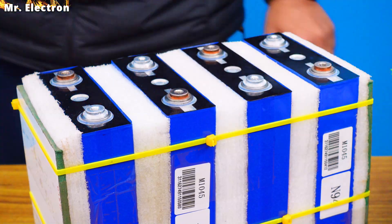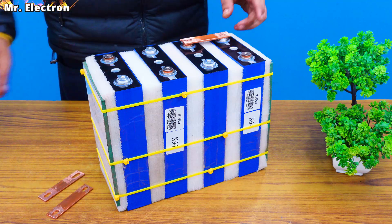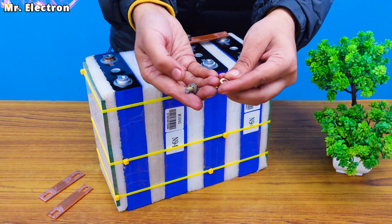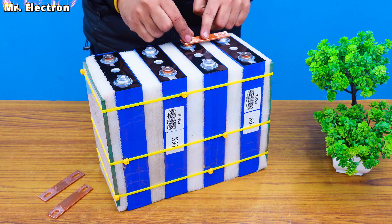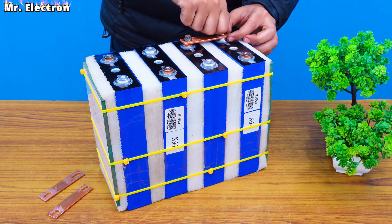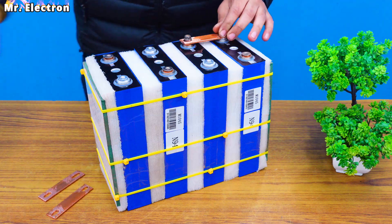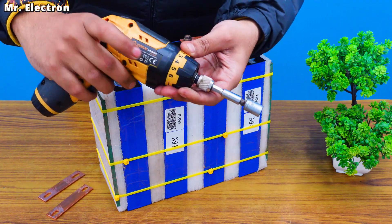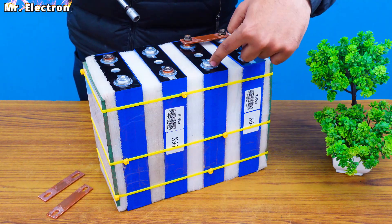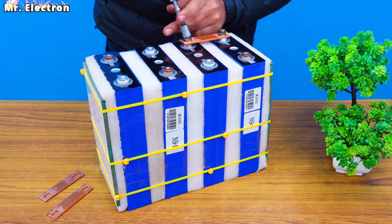Finally moving on with the series connection of the battery pack. First bus bar placing it like this — always place both bolts at the same time: one connected loosely and same with the second terminal. The reason for connecting both nuts at the same time is because when you tighten it with your electric screwdriver it might rotate the bus bar and short circuit an entire cell, so connecting both locks it in place.